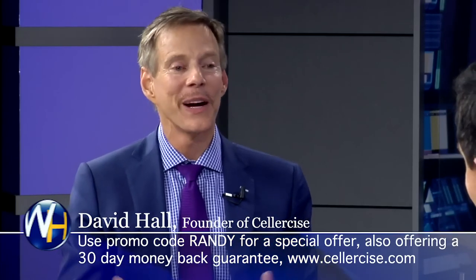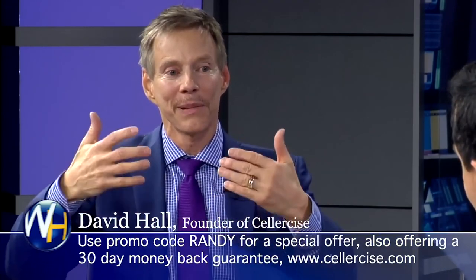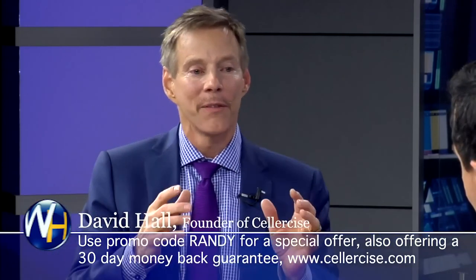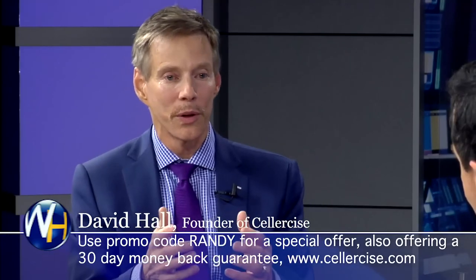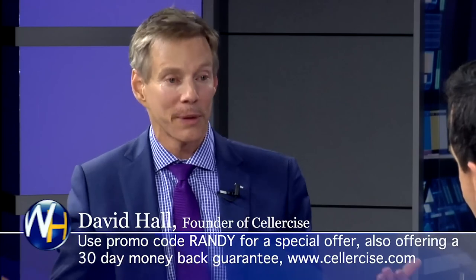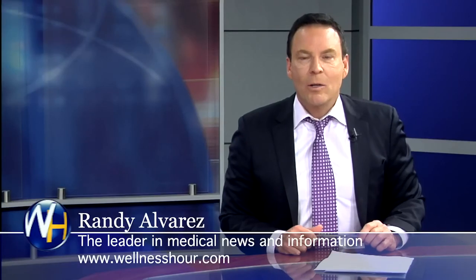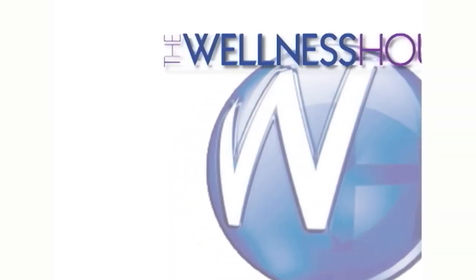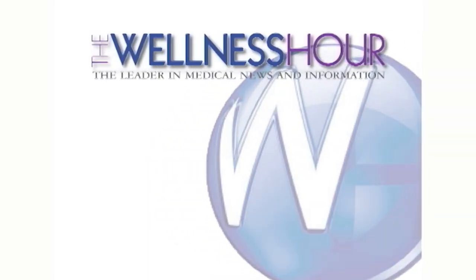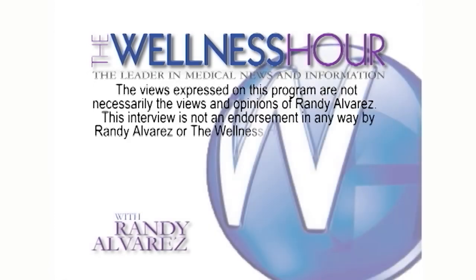People don't give them back. When you wake up in the morning cellercising, if you have a hard time sleeping at night and you cellercise gently moving up and down and then go directly to bed, or if you are dealing with issues with regards to muscles and ligaments around the joints — when you experience the results that other people have been experiencing, you're going to want to keep it. Thank you for coming on the show. You've been watching The Wellness Hour, News That Makes You Healthier. I'm Randy Alvarez. For now, I wish you good health.